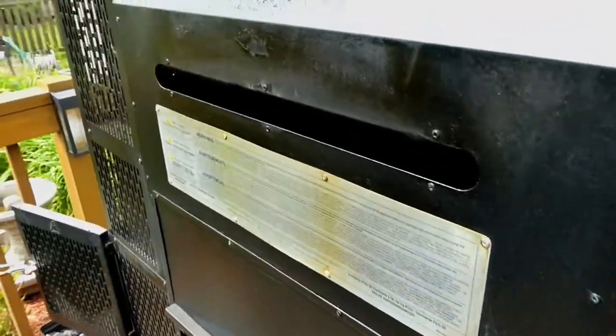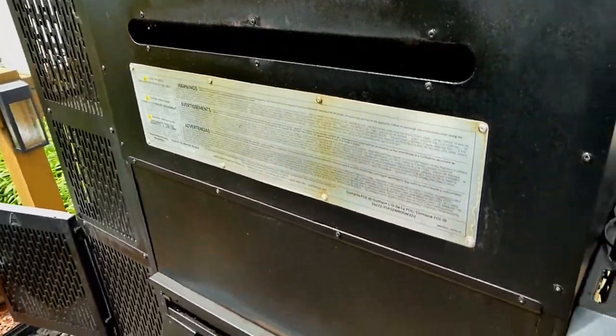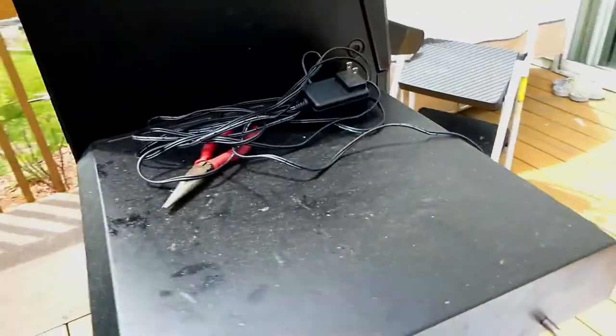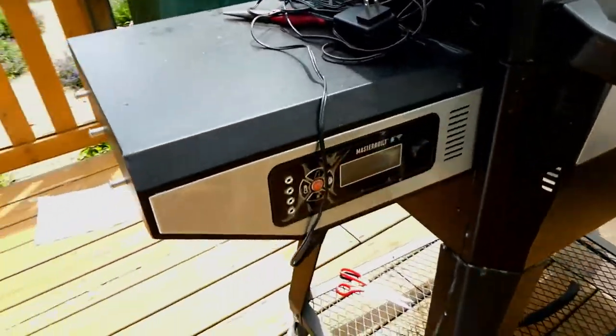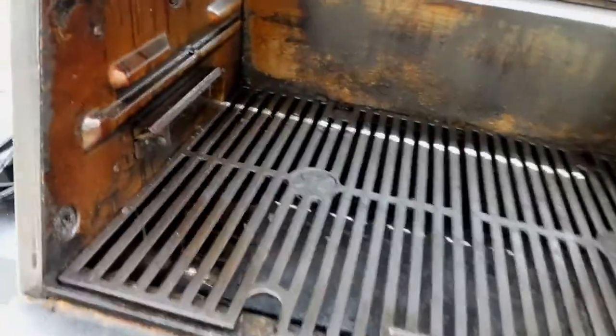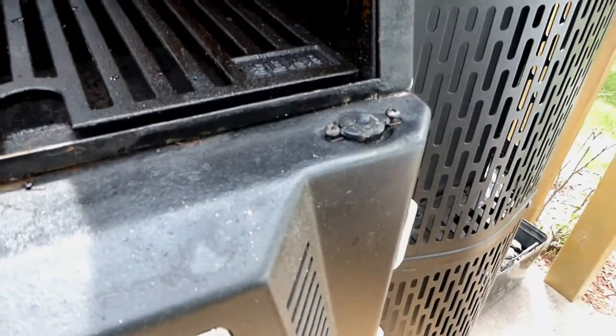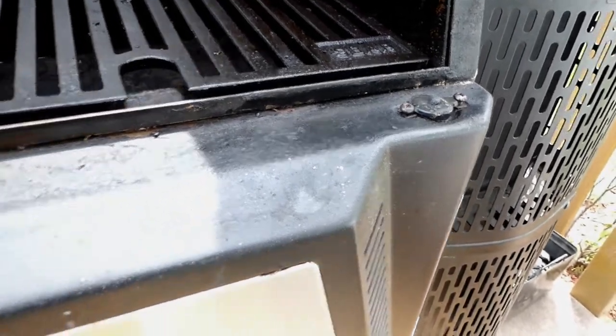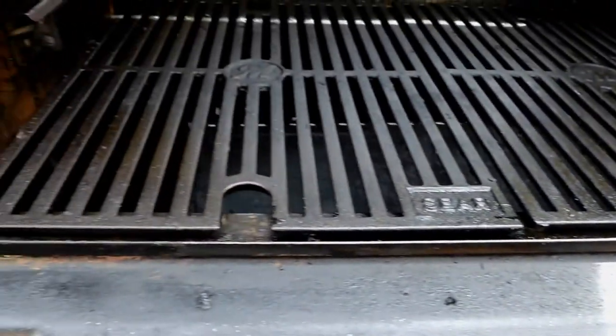Everything else is in pretty good shape. The electronics work, though one of the probes went out on it and they sent me a new probe. During the flare-up, the door switch went bad — that was my fault — but they sent me one on warranty. Overall the unit held up well and the grates are in pretty good shape.